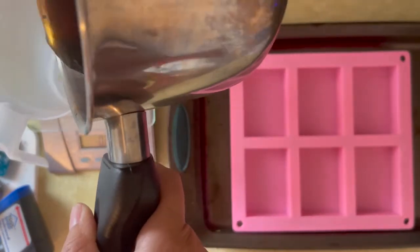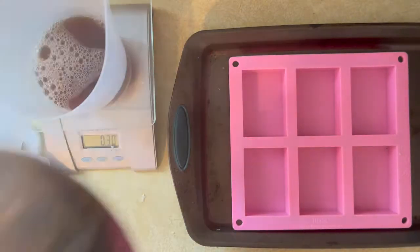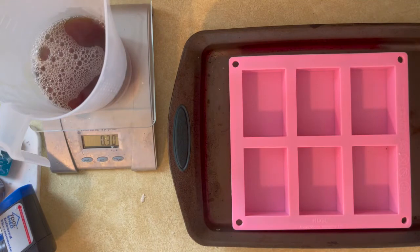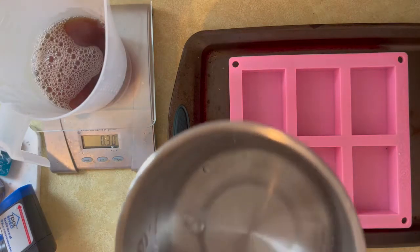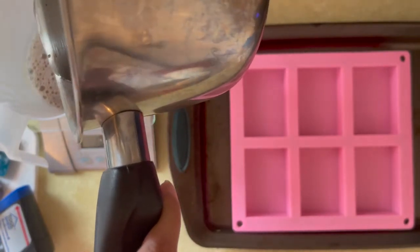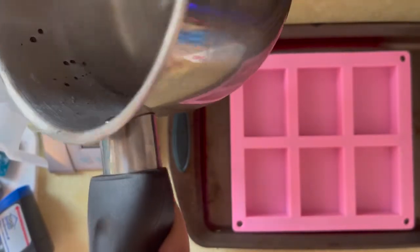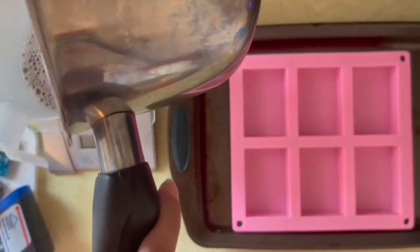I boiled my beer like I always do to evaporate the alcohol, and then I'm going to weigh out about 14 ounces of beer and water. I only had about a little over eight ounces of just the beer after all the alcohol had burned off. So I'm adding some extra water, then I'm going to put them into a silicone mold, ice cube tray, or whatever, and put them in the freezer for about six to eight hours.